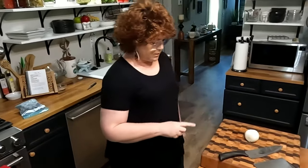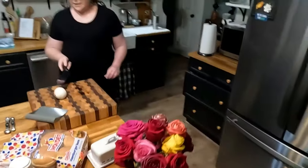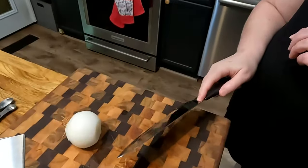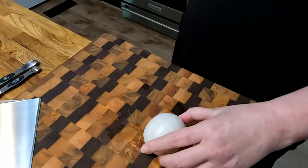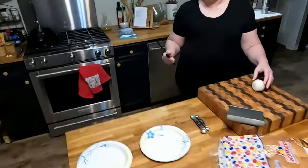Now I have an onion trick I want to show y'all. I've already done one of the sides and I told Chris I'm going to show them this onion trick in case they haven't seen it. I watched a video a viewer sent to me. I need to come around on this side because I have to do it right-handed.